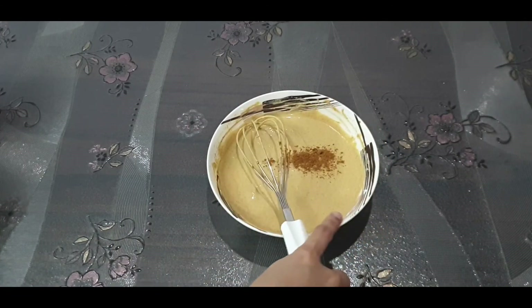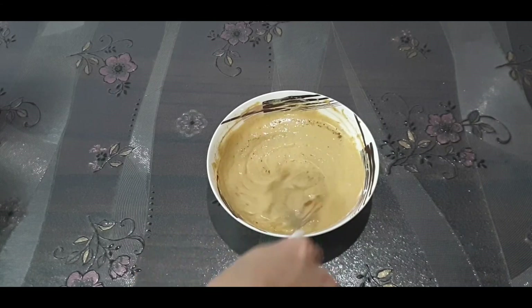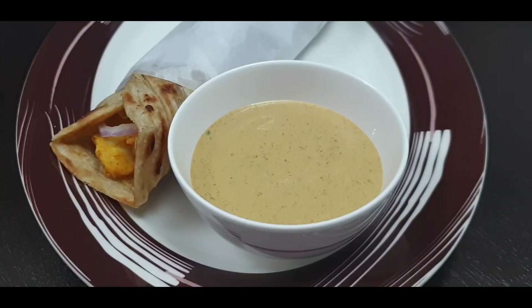Mix it and that's it — the sauce is ready to serve. You can serve it with paratha roll or bun kebab. Thank you so much for watching the video, like our video, subscribe to our channel, and assalamu alaikum.